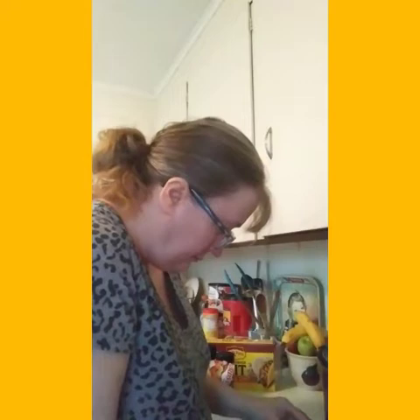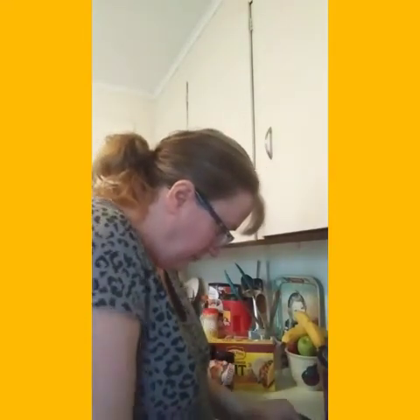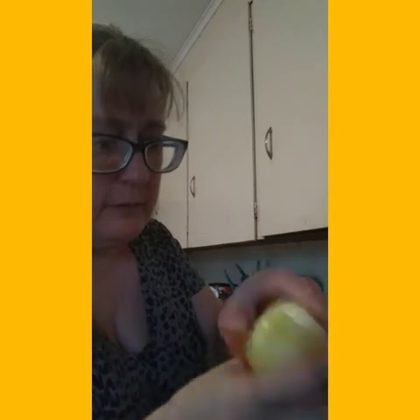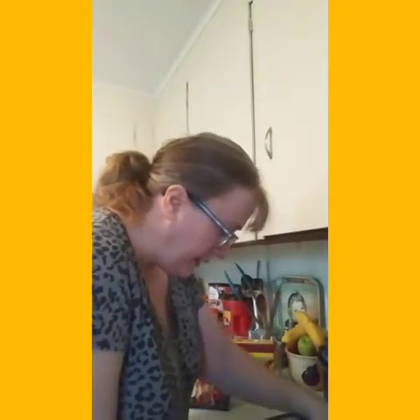I'm going to peel my onion. I peel the onion and split it a little — it makes it peel easier. I keep my colander in my sink as a garbage bowl for easier cleanup. Then I cut the onion in half.